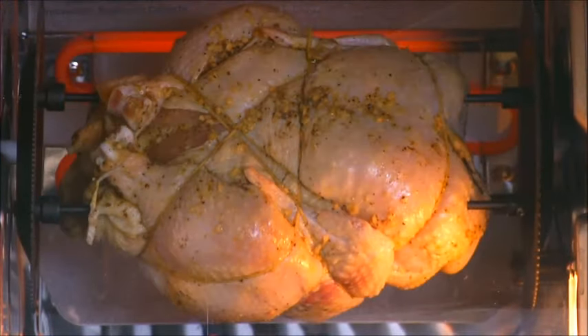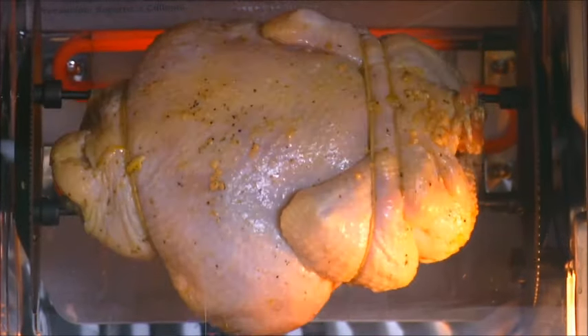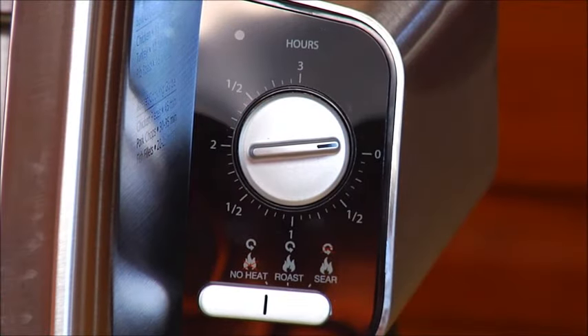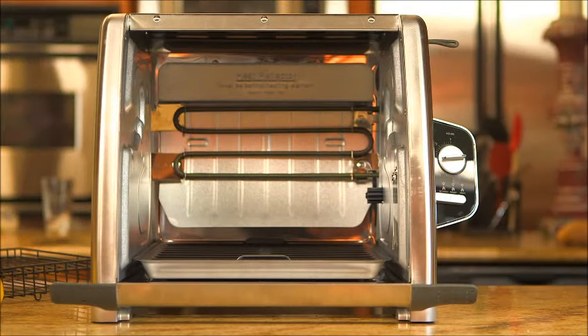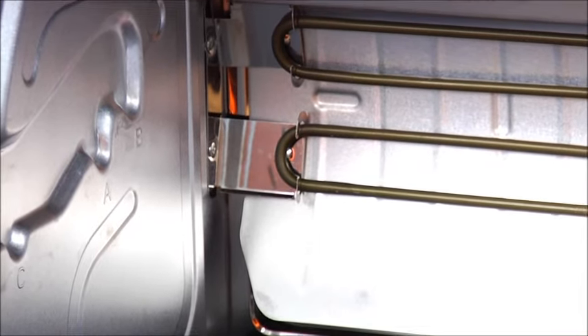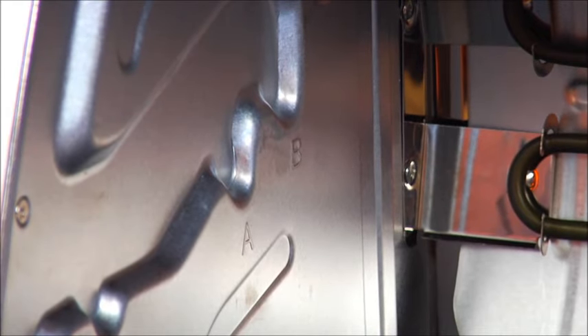The continuous rotation speed and horizontal nonstick spin keep the food evenly roasted and prevent your food from drying out. The dial timer automatically shuts the rotisserie off when ready. The Ronco 5500 Rotisserie Oven also has two cooking positions: use position A for normal size food and use position B for smaller food.